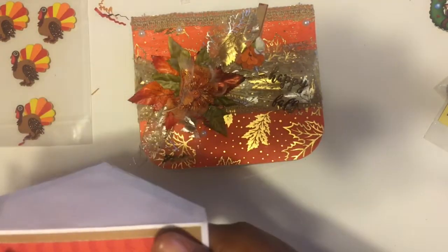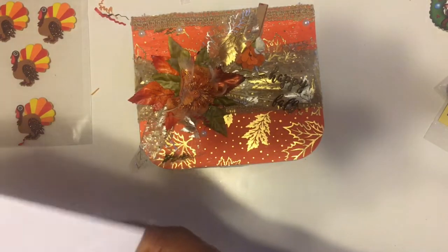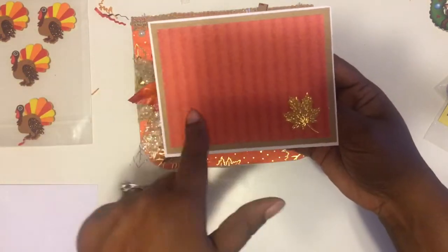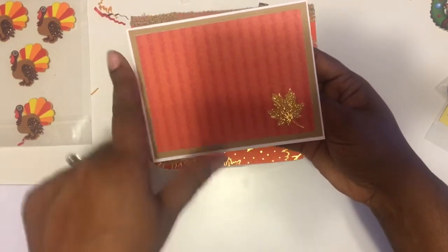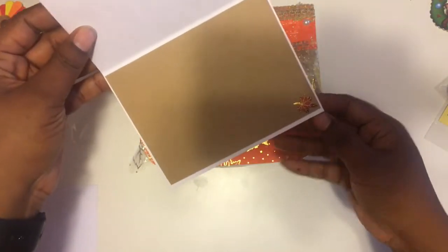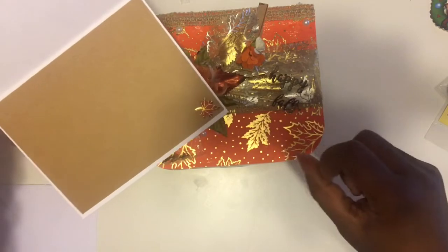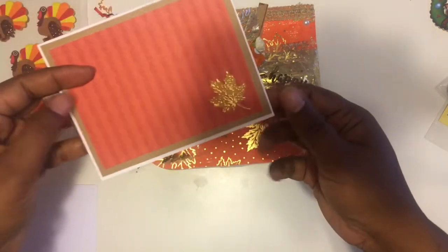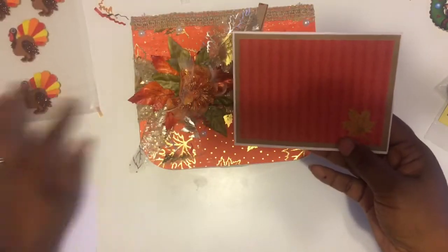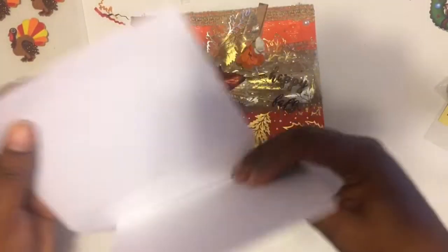She did send me a card, and this is it — a thanksgiving card that says 'thankful.' I really like that little gold leaf on it. I could even stick one of those turkey stickers on there — how cute would that be! And here's the envelope to go with that.